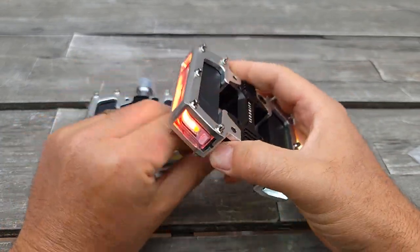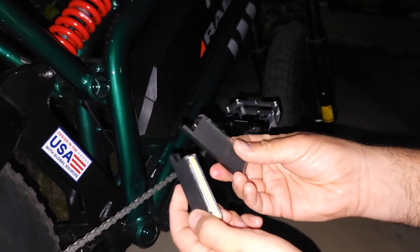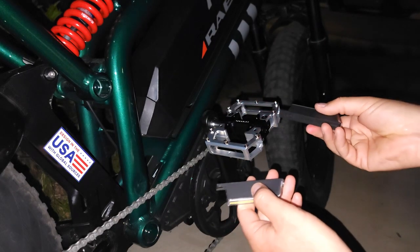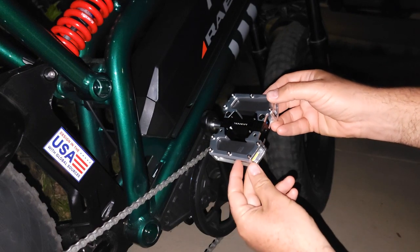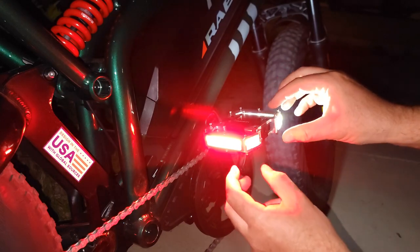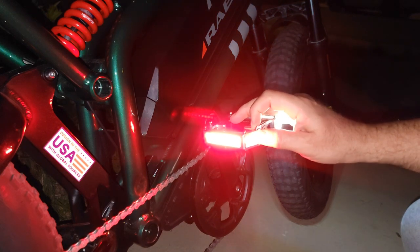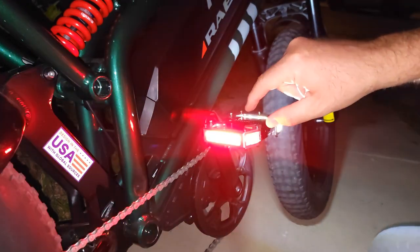I'm going to install it on the bike and show you how it works. I just charged this light. It's very easy to install — you basically replace the pedals like any pedals, then just insert the light. It's on a magnet, just push it in and it will be attached. Then press the button and when it turns, the front will always be white and the rear will always be red. You can change each one depending on how you want the signals — like blinking like this.